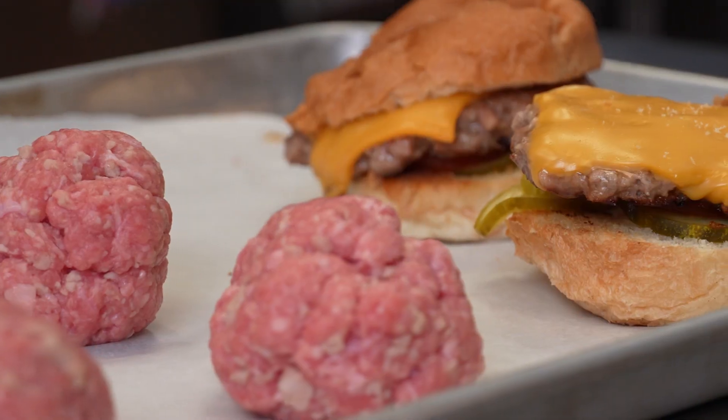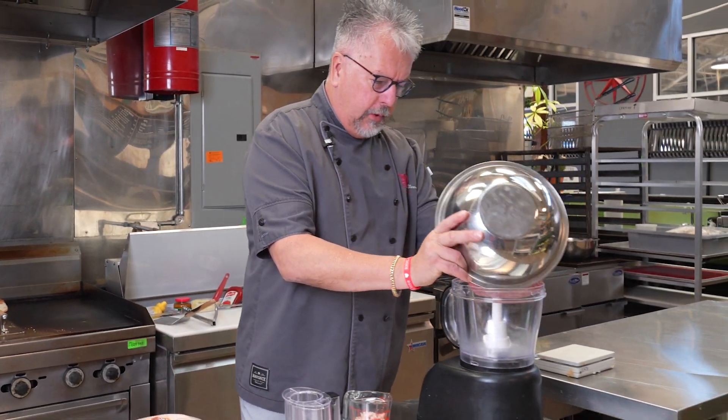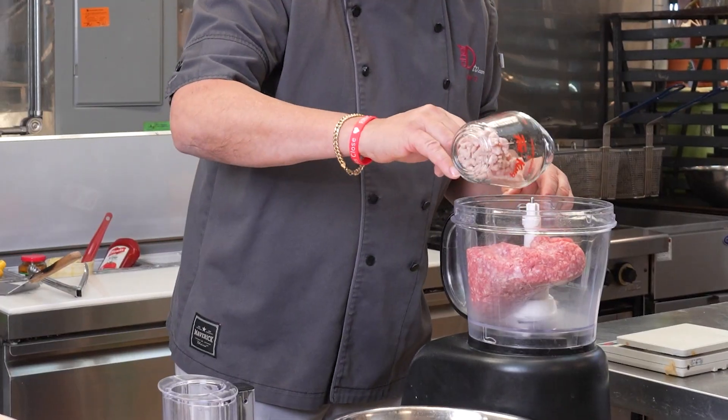So we have a pound of ground pork, we're gonna put it in our food processor, and then the bacon flavored crumble — we're gonna add a half a cup of that into our food processor as well.